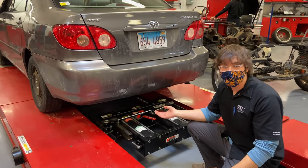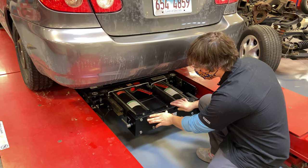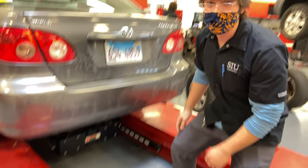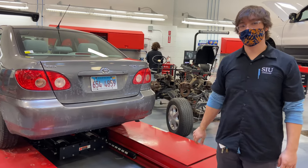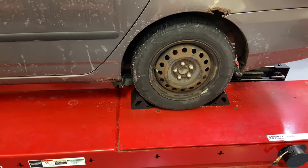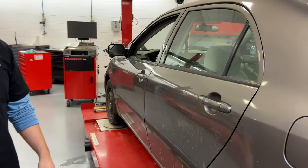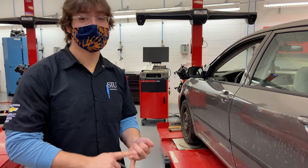We have the inner lifts pushed all the way in so they don't catch on anything hanging down from the vehicle when you drive it off the lift. When you're finished with the alignment, you can take your wheel chocks off. Now the car is ready to be driven off the alignment rack — make sure you have somebody guiding you on and off the rack.